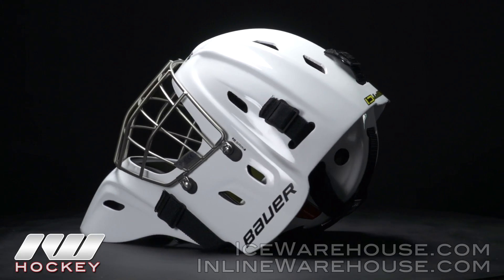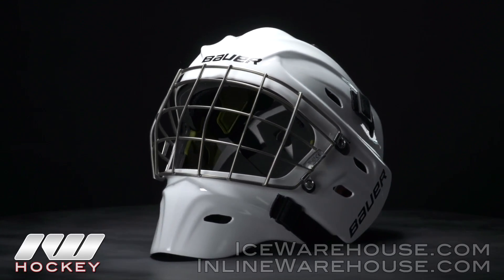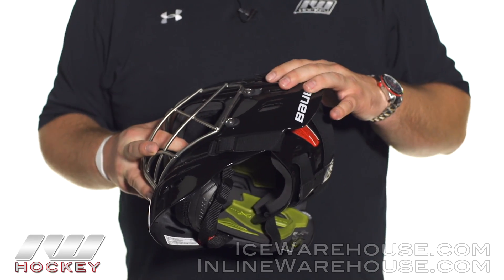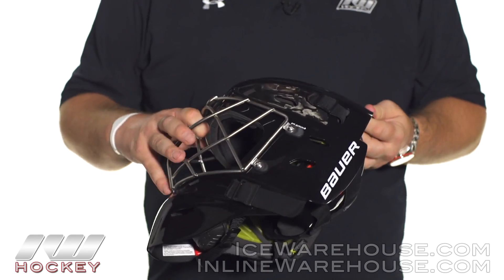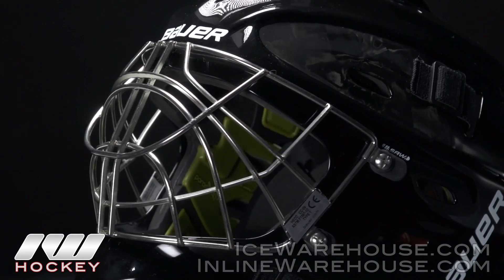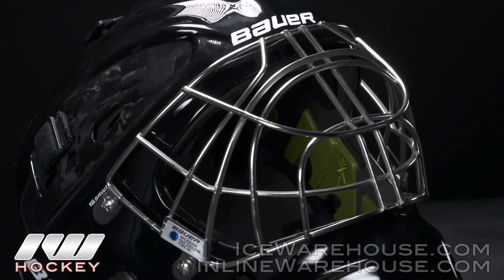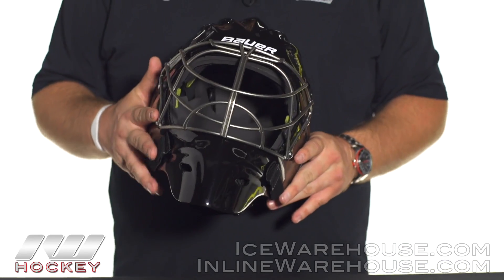Starting off on the shell construction, you can see Bauer has pretty much completely redesigned the shell here. It's going to be a little bit different fit from the profile or the NME masks — just a whole new line of its own. With the shell construction, they're going to be using a super light carbon fiber construction. They're also going to be using their TecStream material, which you'll see in some of their sticks and other products. Basically what that does is give you some extra reinforcement and extra durability for the mask. TecStream also helps to absorb a lot of the impact that you take to the mask, which is a great feature to see on this pro level mask.